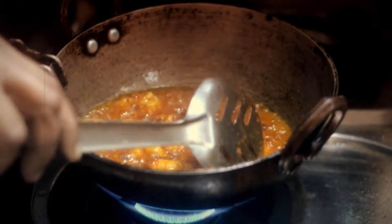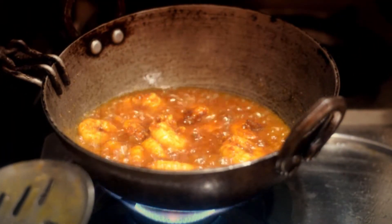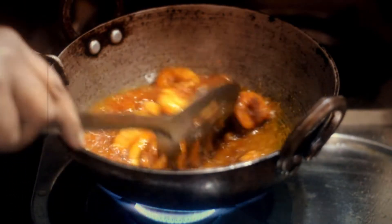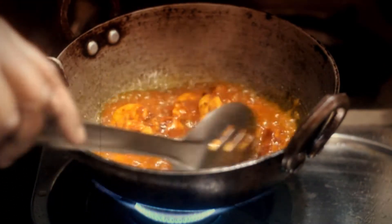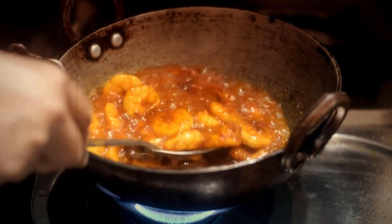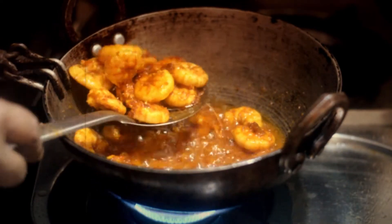While frying the shrimp, she actually needed to make a sauce or curry to mix it with. Then she transferred the fried shrimp to absorbent kitchen paper — this is called oil blotting.